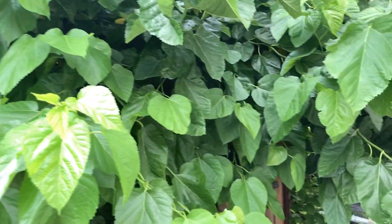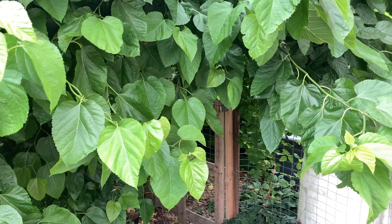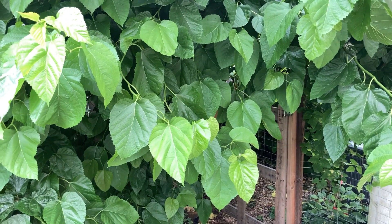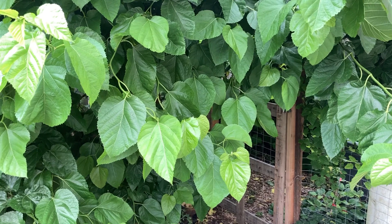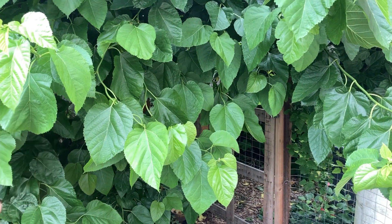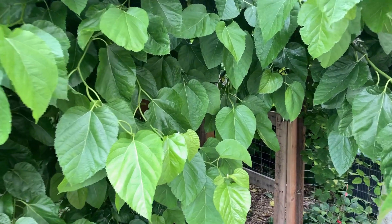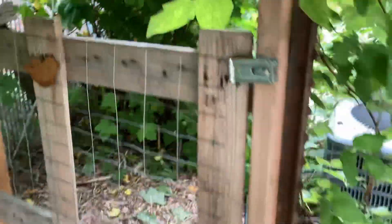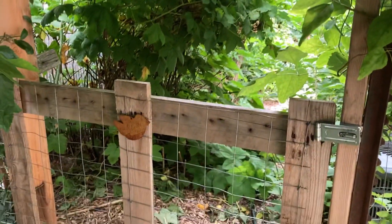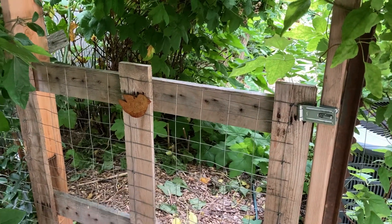Moving on from the contorted mulberry, we're getting ready to step into the shade garden. I really love the concept of garden rooms and using plants as a screen, curtain, arch, or doorway from one section of the garden to another. We're going through this archway of the contorted mulberry. Remember, I've cut some things back pretty radically in here, so it is not as shady as it is most years. Now we're standing in the entrance to the shade garden, using a gate made out of pallets and hogwire so that what light there is can get through.